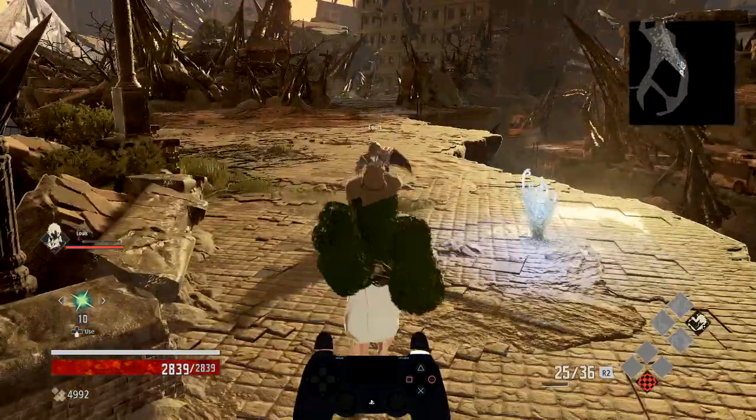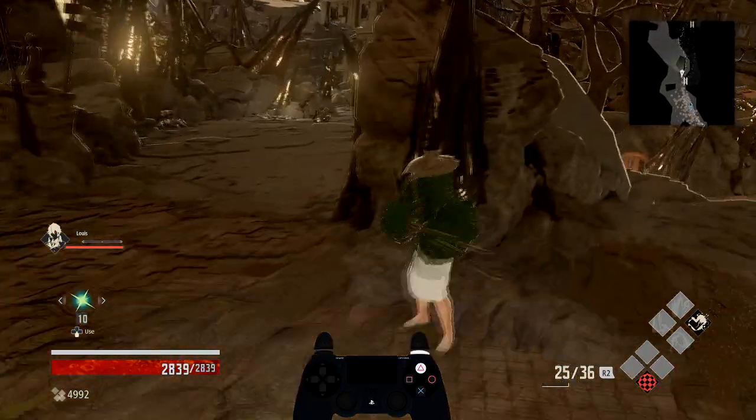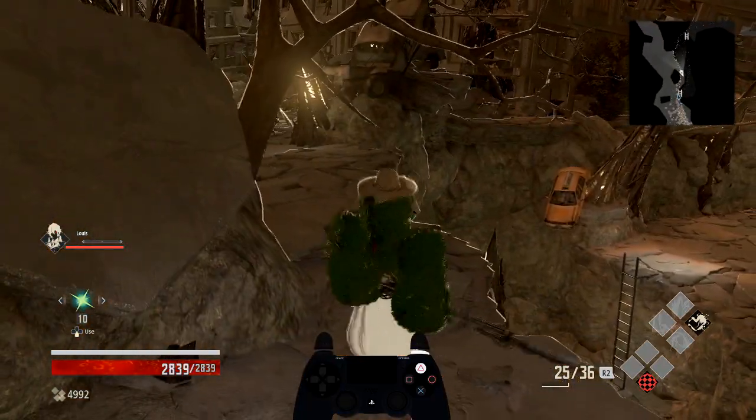And now you're air dashing. Pretty nice, pretty simple. It makes doing statue skip really easy, because instead of having to do a gun dash into an air dash, you're already ready to do air dashes.